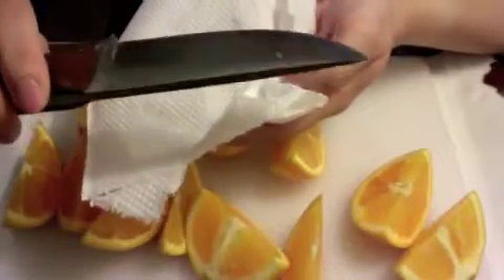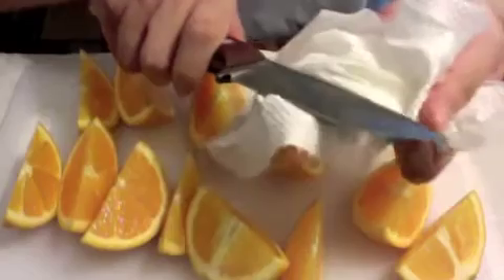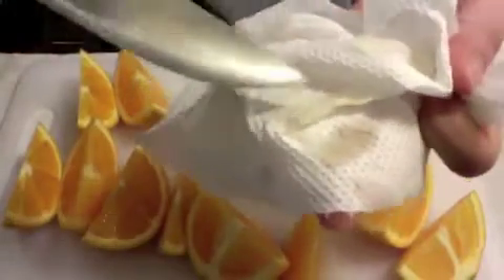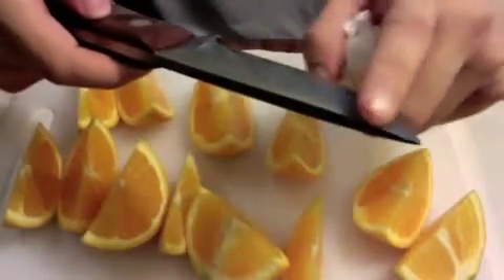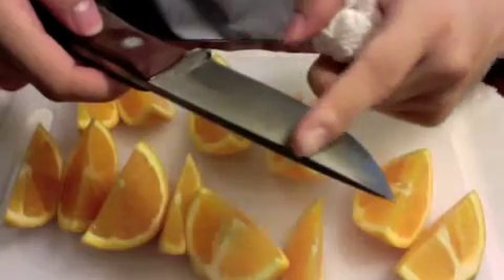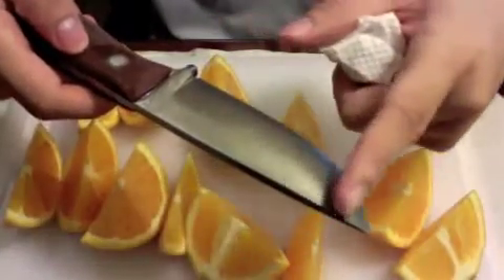Assuming the knife has been left for a while, just wipe it down. As I wipe off the juices on the carbon steel onto the tissue, I can already see that the juice is slightly dark and definitely has a metallic smell. This shows that I need to wipe it down, preferably on a damp cloth.